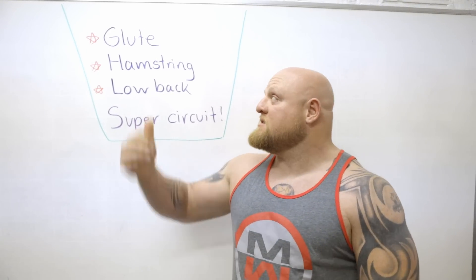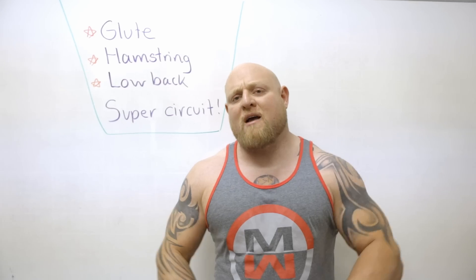Today we're going over the glute, hamstring, and lower back super circuit. This is a huge circuit I've used with tactical people, including fire, police, military, and even general populations. Because these areas — most people have one predominant or all weaknesses.